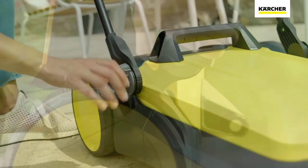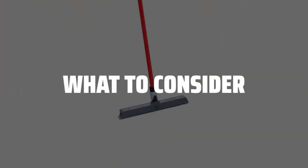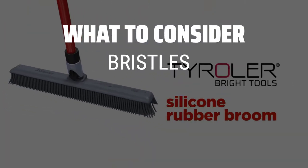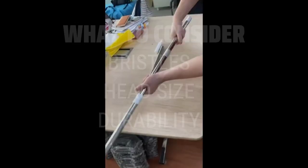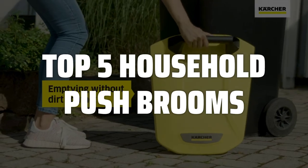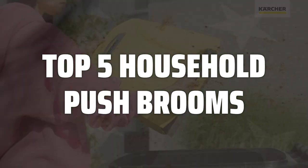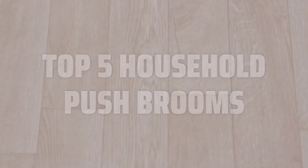The best household push brooms are probably one of the most essential tools for keeping your home clean and tidy. When choosing a household push broom, consider the type of bristles, the length and width of the broom head, and the overall durability of the handle. To help you find the right model, we've listed the top 5 household push brooms and their key features, plus the things you need to consider to help you choose the best one for you. Links to all products mentioned in the video are in the description below.